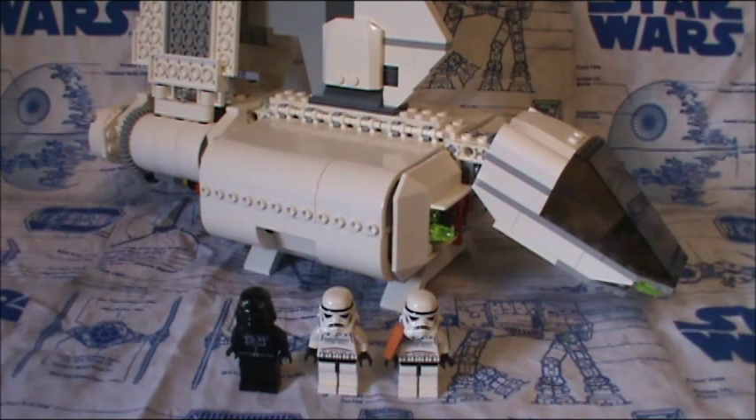Hello everyone and welcome back to another LEGO Star Wars review. Today I have for you the Imperial Landing Craft, and this thing came out clear back in the year 2007, so it's nearly 10 years old now.